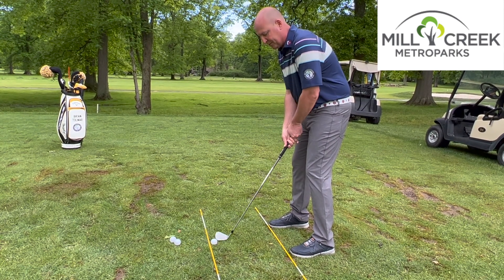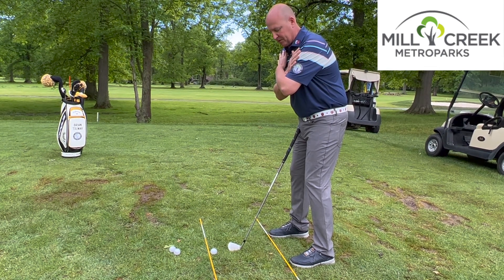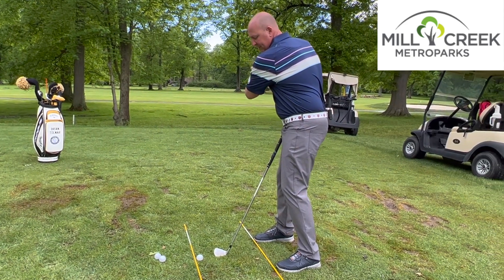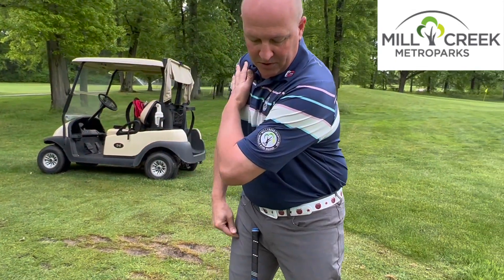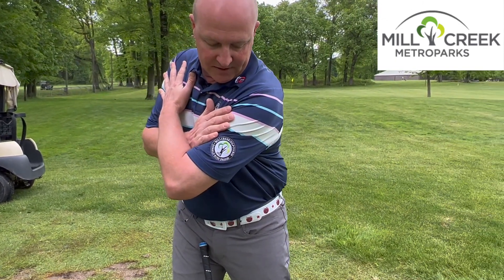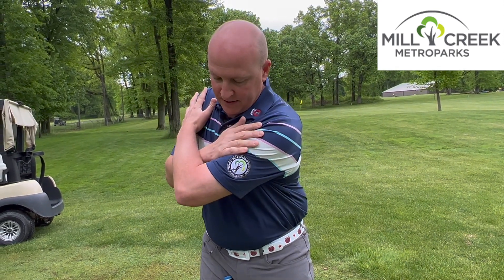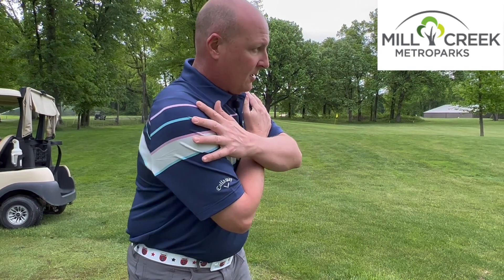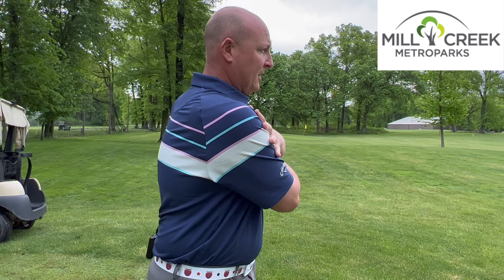A couple things are going to happen as we make our golf swing. A good rule of thumb: if I take my hands off the club and put them on my shoulders and just rotate around — this is what we want to see. We want to see that left shoulder come back to where the golf ball is, and we want to see weight starting to work towards the back foot. This is a good backswing position. Normally my hands would be here on the backswing, and then rotating through, we're going to be back to the setup position, and our follow through goes just like so.